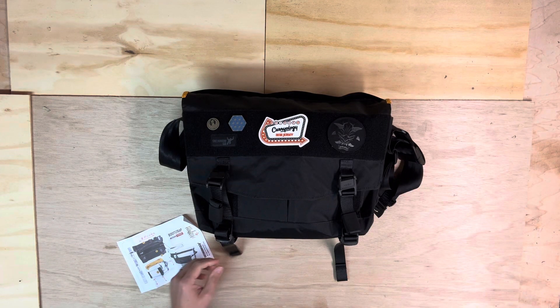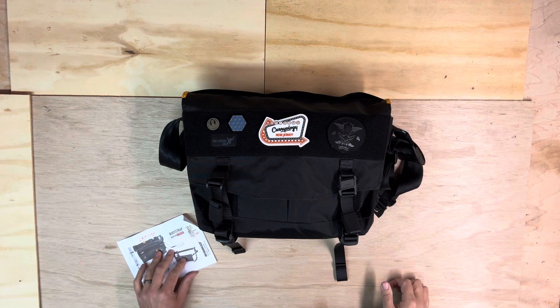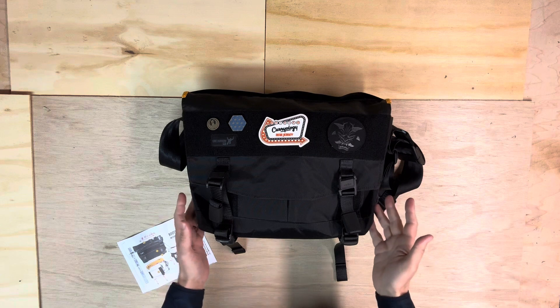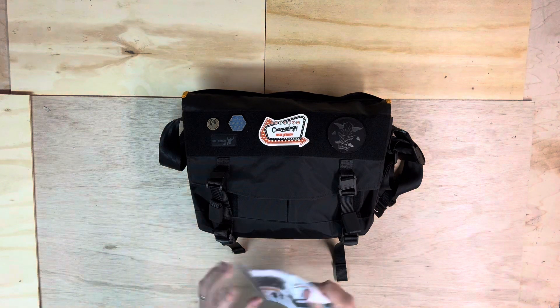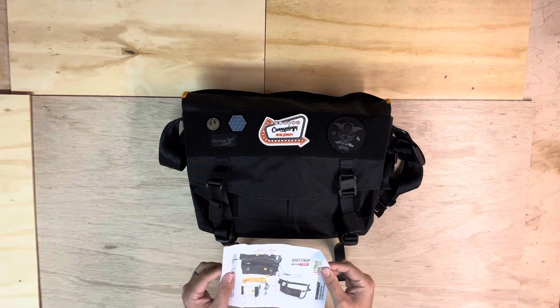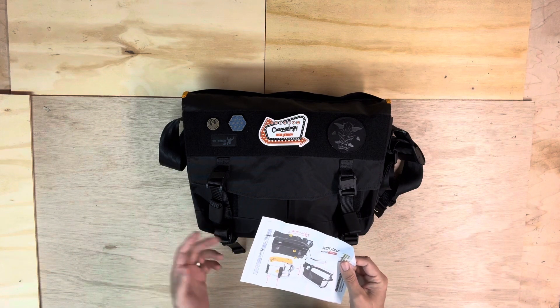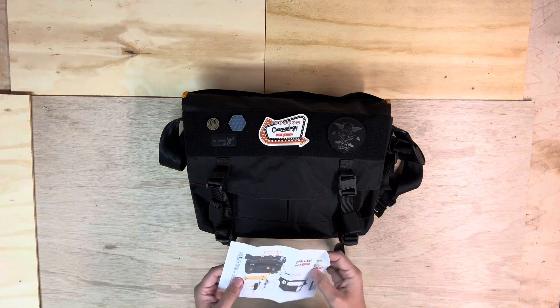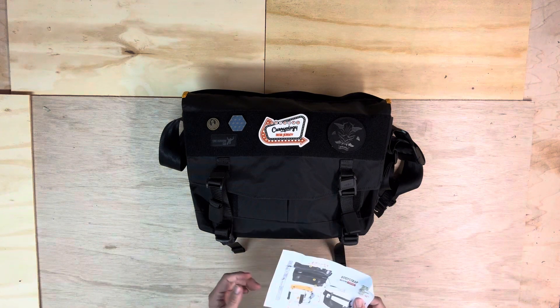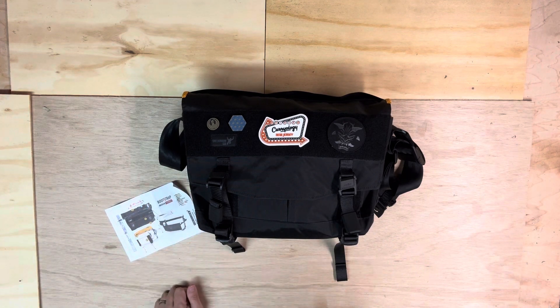What's up? I just wanted to do a quick walkthrough of my Greenroom 136 Bootstrap. Obviously, this is a messenger bag, and I've been using it lately. I actually ordered it last year. I haven't really used it much just because I've been preferring backpacks. So this has kind of been sitting, but I've been using it the last couple days, and I realize there's not a lot of information out there about this specific model, so I thought I would share.